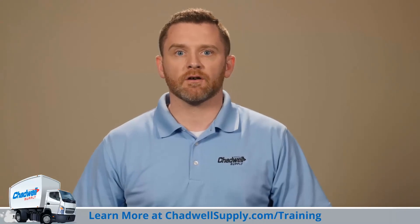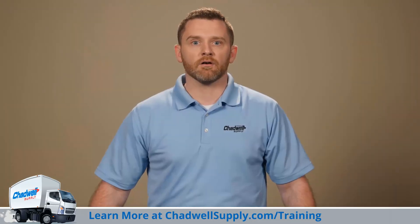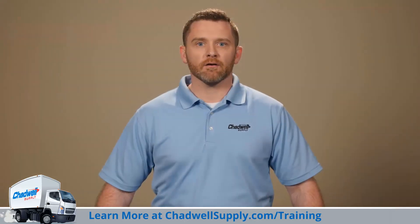You can find more quick tips like this and more detailed tutorials for maintenance challenges you might face at Chadwellsupply.com. Be sure to click below to subscribe to Chadwell Supply's YouTube channel, and don't forget to click the bell to be notified when we release more tips and tricks. Thank you.